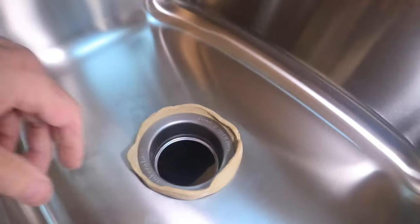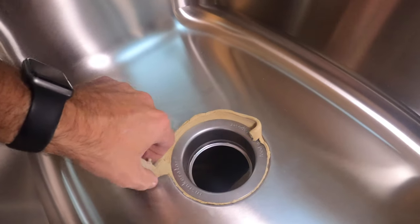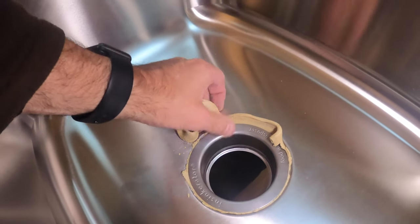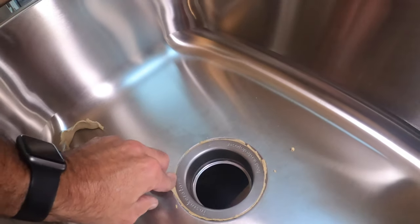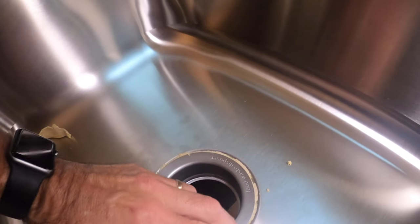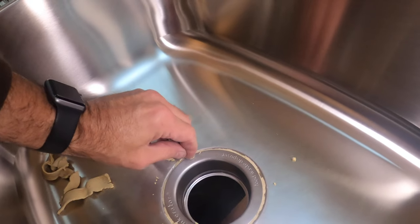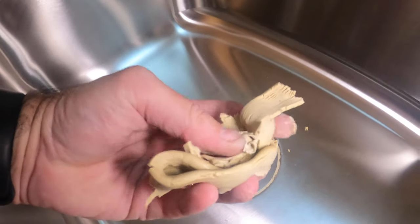Now you can see how all the excess putty came off, and that made a super tight seal. I always use a little extra — don't be afraid. Just wipe the excess off and you are good to go. That is pretty much how you do it. Save the extra putty for future use.